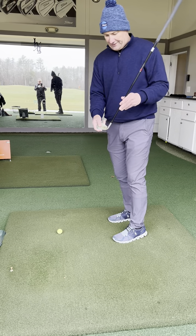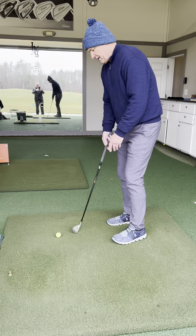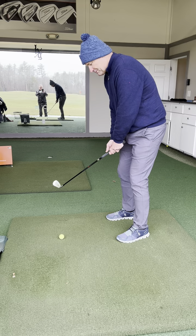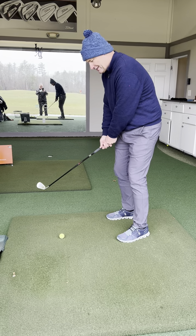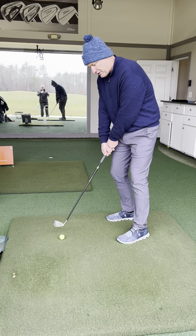When people start shanking — this is a shanker — they start aiming to the left. What happens is they're trying to fix the shank, and the club head is getting in front of the grip.